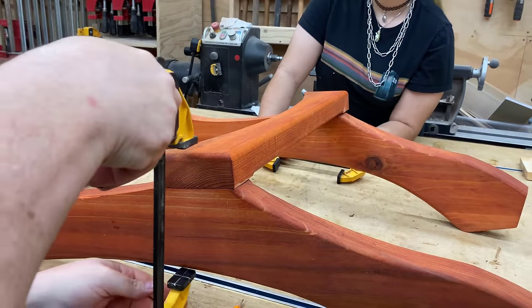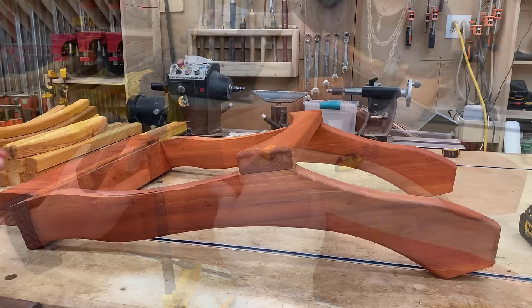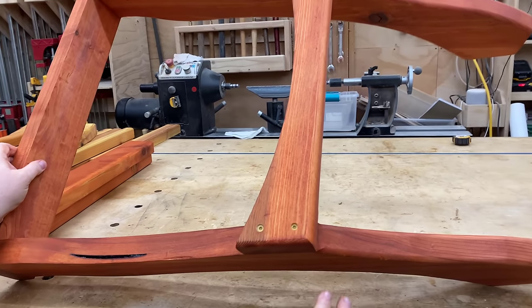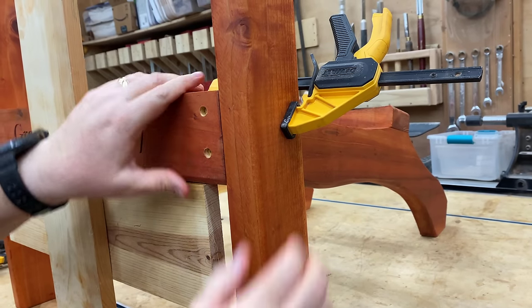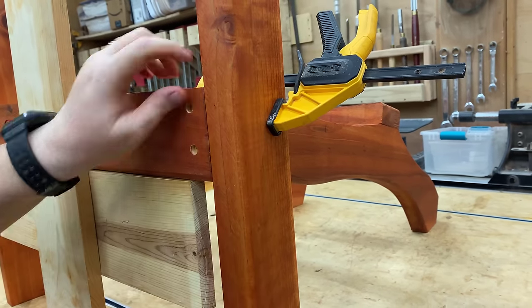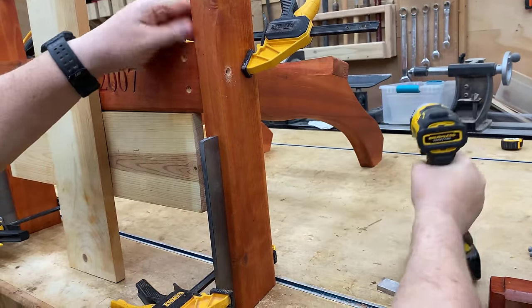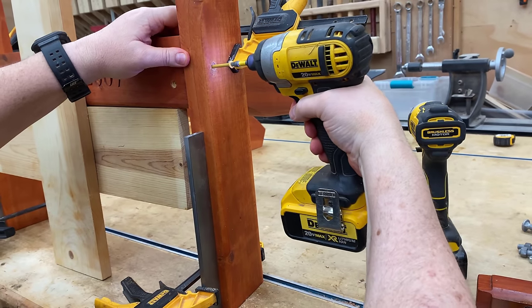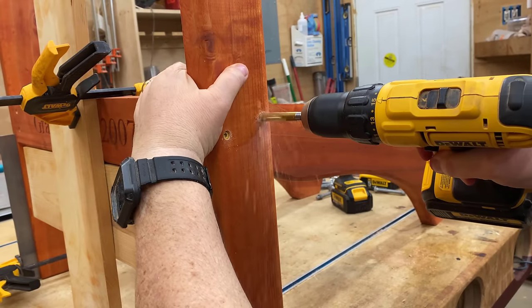My primary focus in doing this entire thing was to come up with a project that our viewers could build, sell, and make money with — that was really the whole purpose of this chair. We wanted something that looks elegant, sits very comfortably, isn't hard to build, and is kind of unique in the market. There isn't anything out there quite like this, and hopefully you guys out there are able to do this, make some money, and get a woodshop going with it.